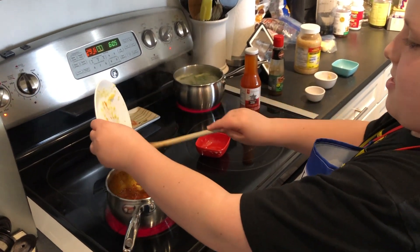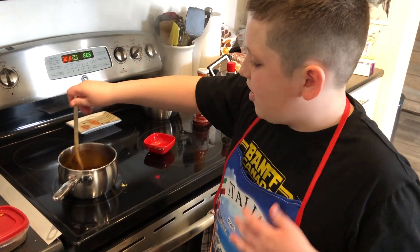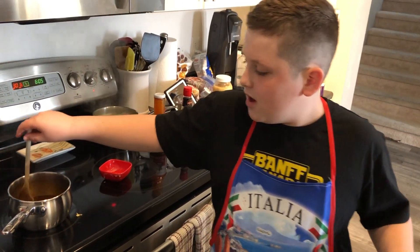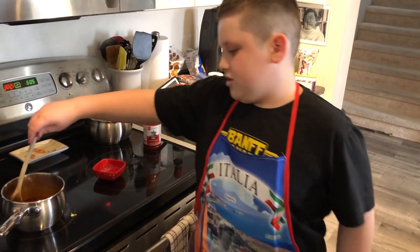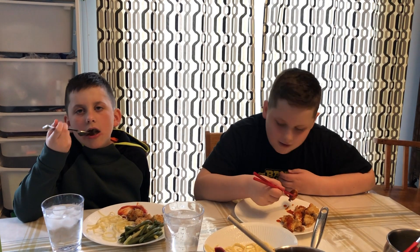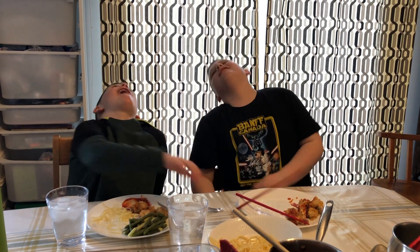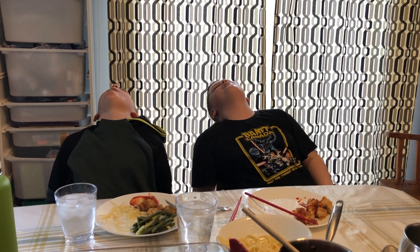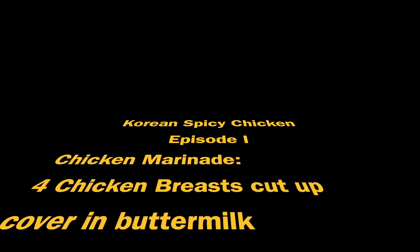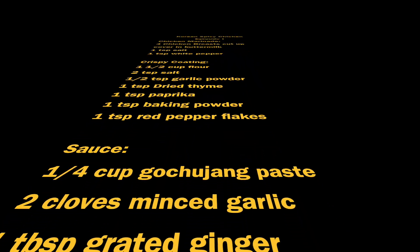You just want to stir the sauce — you want it kind of thick. Then after that you should be ready to just eat some chicken with this spicy sauce. Yep, time for the taste test. Oh God. Mmm, mmm, mmm. Thank you.